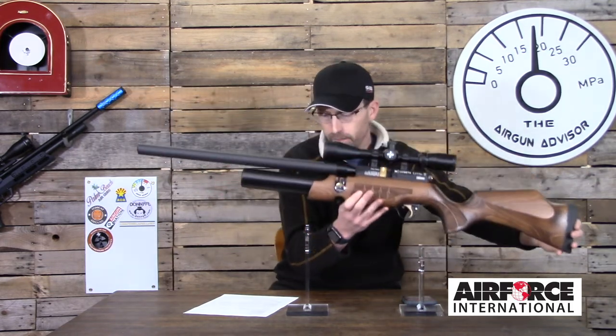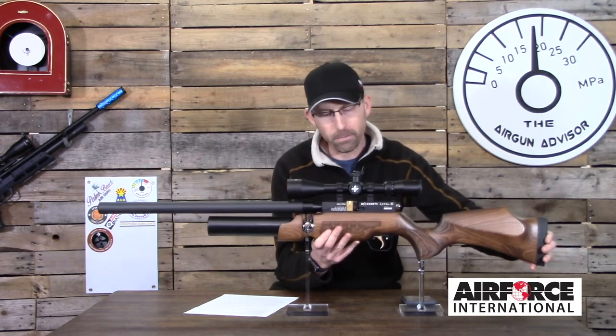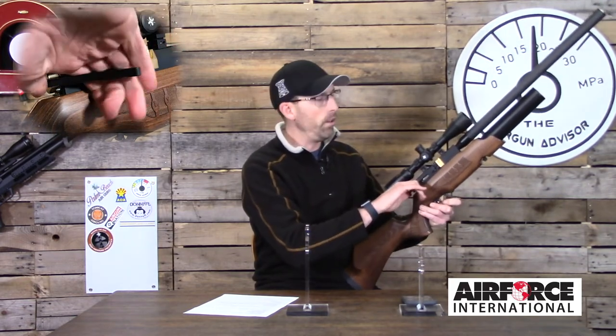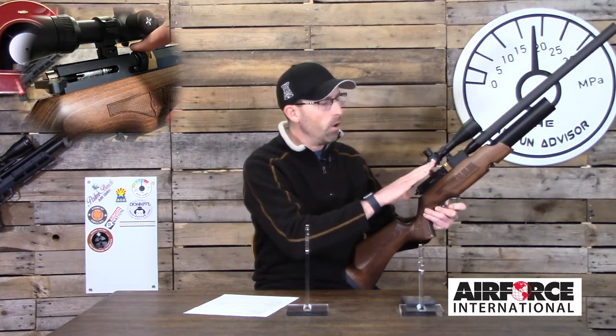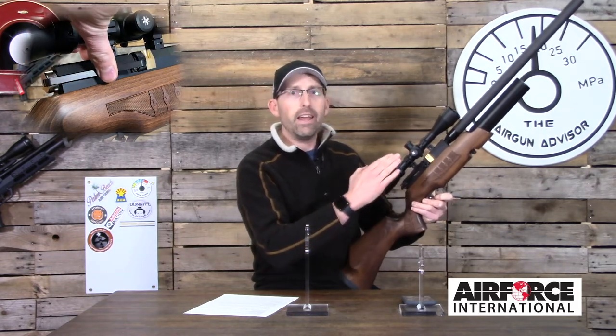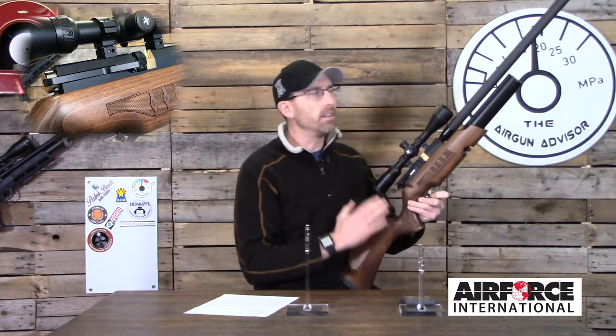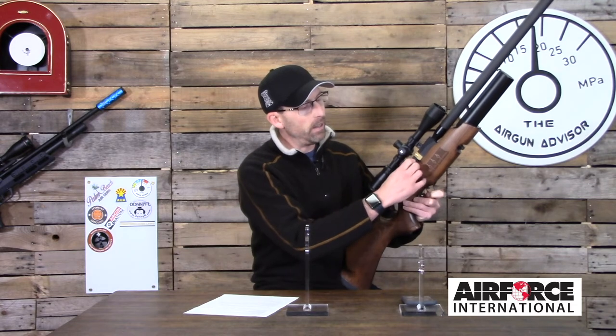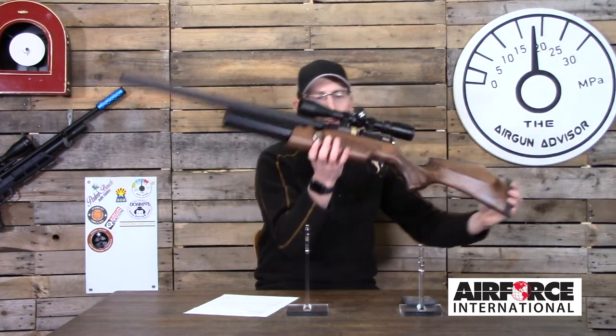The rifle also has a side-cocking action, which was a little tough to operate when I first got it. After several hundred shots — approaching closer to a thousand shots — it has smoothed up quite a bit. If you like working on air guns, you could speed that process up by polishing the internal components, though that would void your warranty. The nice thing about this cocking lever is that it has a distinct click, so it won't be flopping around on you in the field.